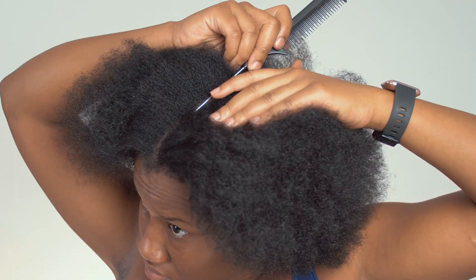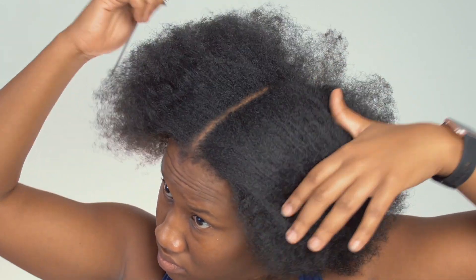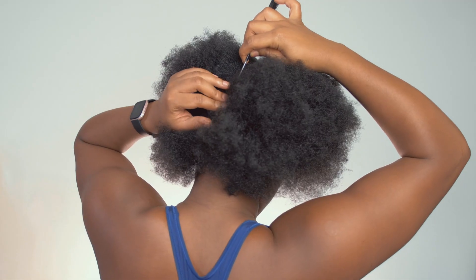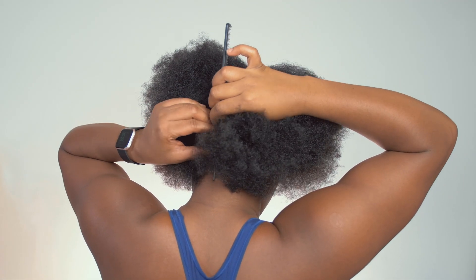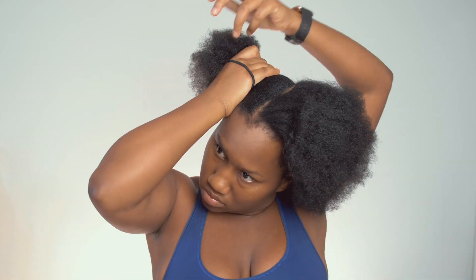Starting with freshly washed stretched hair, I'm just puffing up my afro. You're going to need a rat tail comb to make a separation going straight down the middle of your head. I try to get it as straight as possible but I can't really see at the back, so that's pretty much as straight as it's going to get. Put one half away while you work on the other half.